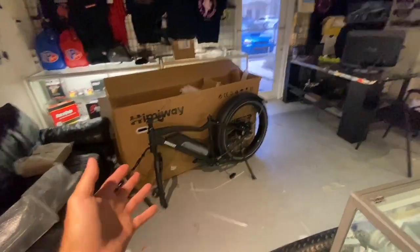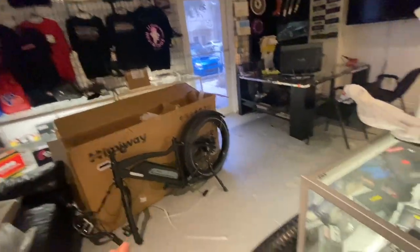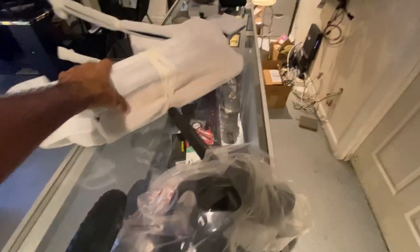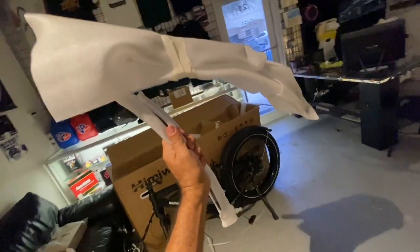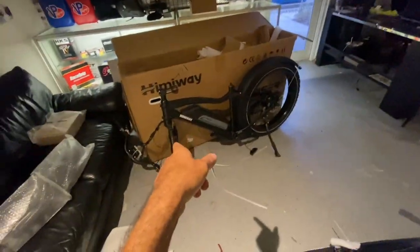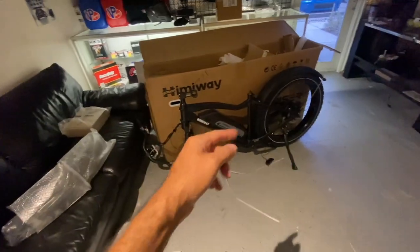As you can see, we got it out and there's a little bit of assembly here — not too bad. This is typical for e-bikes; they're mostly assembled, I'd say about 75 to 80 percent. We've got the seat, the rear fender, so we're gonna put that on, then put the front wheel on, attach the handlebars, and get the charger out.